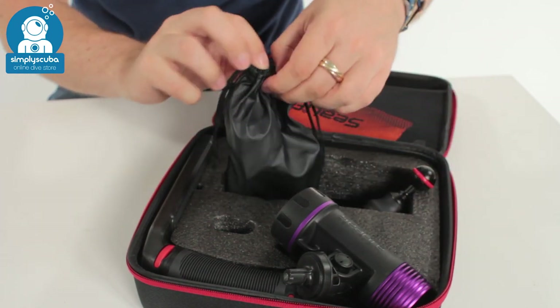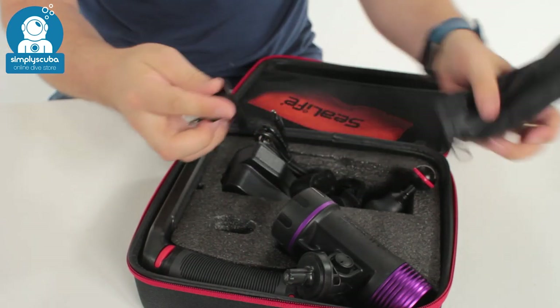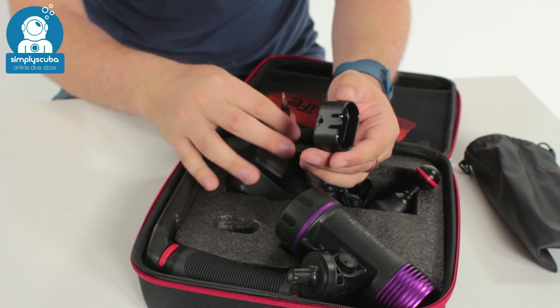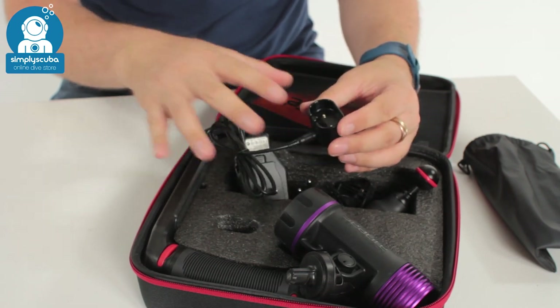Inside this little bag it's mainly chargers. If we pour all of those out you'll see all the different European and British chargers for that battery. That's the cradle and the cable will just clip into it so you can charge it whether you're in the States, the UK, Europe — wherever.